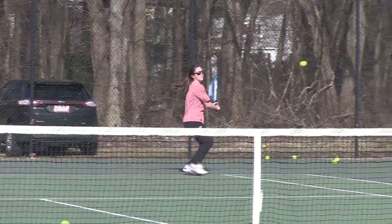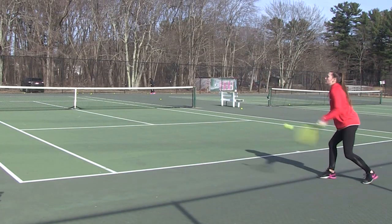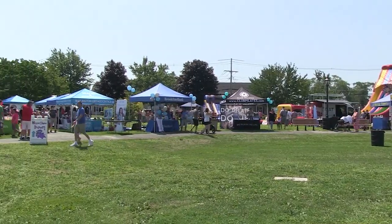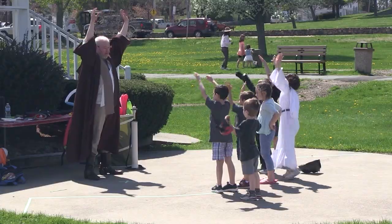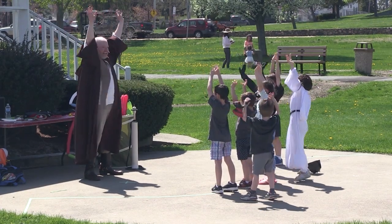through a community grant from Target, in which we were able to purchase the supplies and do the advertising in these great passports. We really want to encourage people to learn more about Burlington — not only our parks and facilities, but also our special events and learn about Burlington through the Parks and Recreation Department.